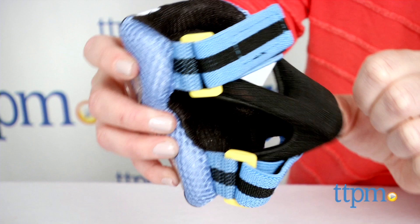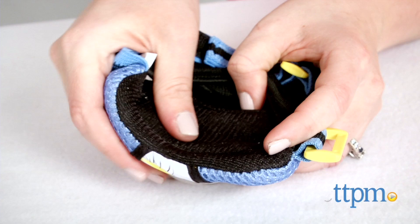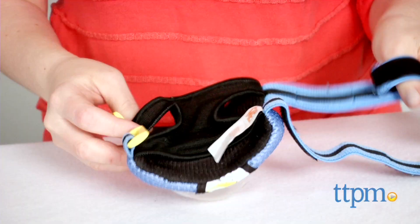Sometimes kids can be a little reluctant to wear elbow pads and knee pads when riding, biking, skating, or scootering, but when you throw some favorite characters into the mix, kids might be a little more excited to throw on the safety gear and show off their love of the Minions.